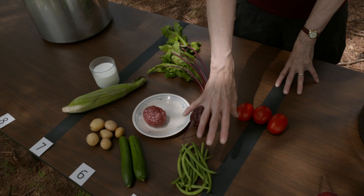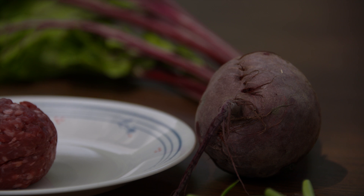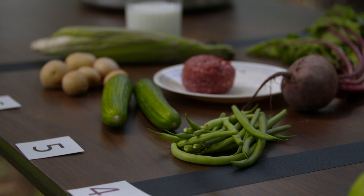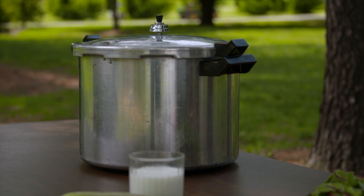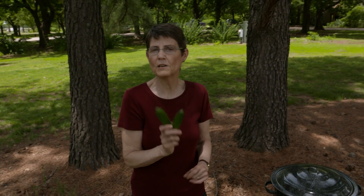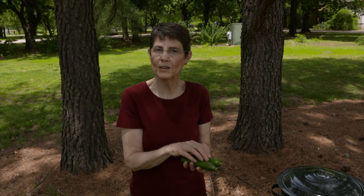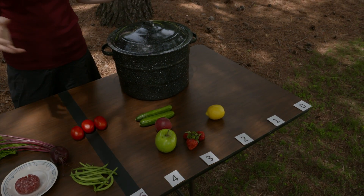On the low-acid side of the line you'll find basically vegetables — green beans, beets, carrots, cucumbers, potatoes, corn — and meat. All of these have to go into a pressure canner to be safe. But remember the acidification process: nobody cans cucumbers as cucumbers — we can them as pickles, either by adding vinegar ourselves or through fermentation, where bacteria produce acid. That moves the pickles from the low-acid side over to roughly where peaches are on the pH scale, making them safe for a boiling water canner.